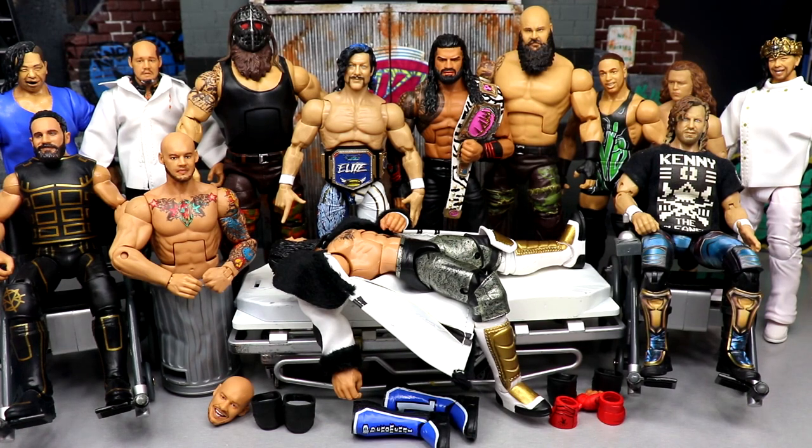We talked about upgrading some of those figures, so today we're going to upgrade a couple of them. I don't have all the parts necessary, and I'm beating the hell out of myself because Ringside Collectibles just finished the most ridiculous, elite, and crazy sale — I could have ordered all the parts I needed for every member of the roster for probably $100 or less, and I completely missed the mark.